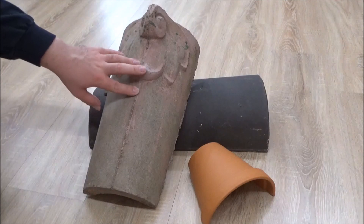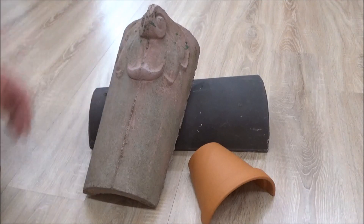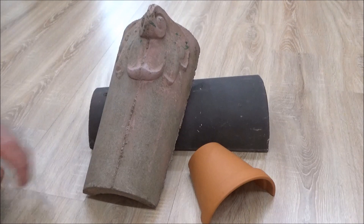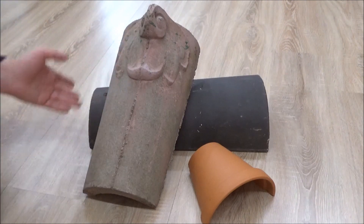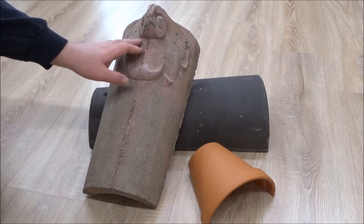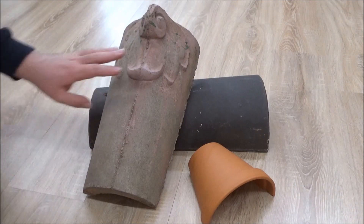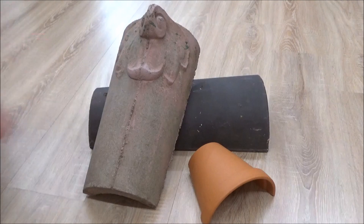Das hier ist von meinem Onkel – der hat so ein altes Haus gehabt, was renoviert und abgerissen wurde, und da sind ein paar Ziegeln angefallen. Ich habe die ein bisschen sauber gemacht – gut, diese Farbtropfen kriegt man nicht ganz weg – aber ich habe mir da ein paar mehr davon abgezogen. Perfekt.